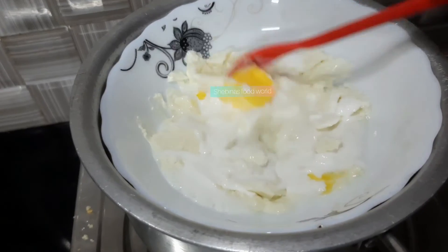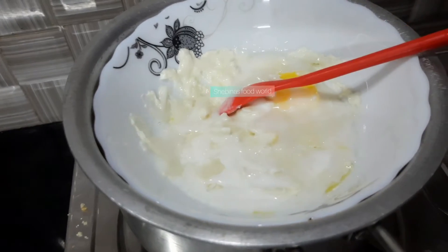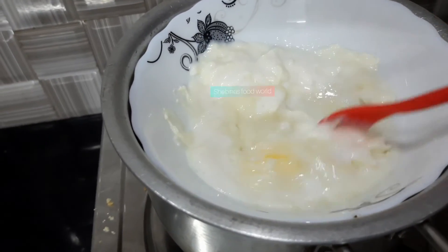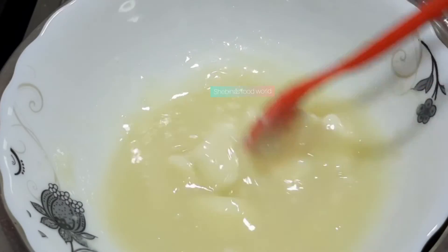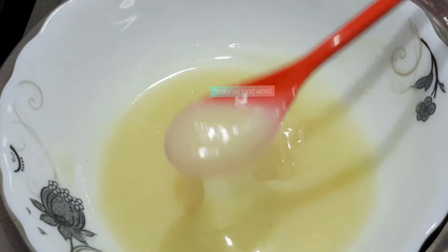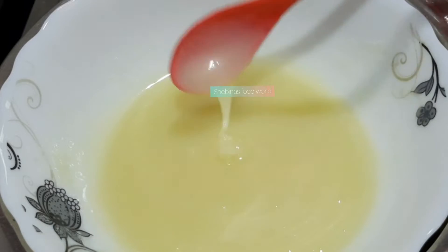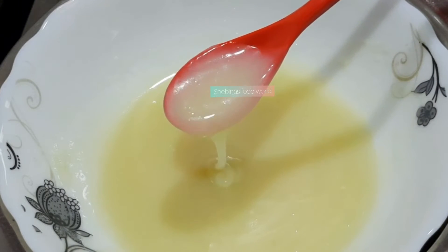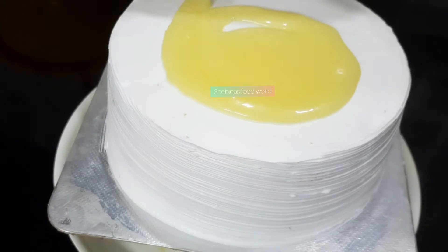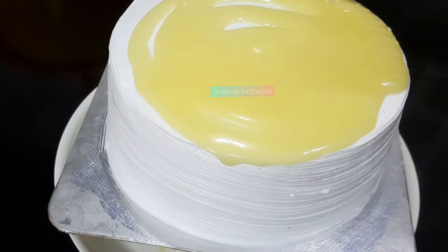I am going to use a piece of butter and put it on. I will use some of the whipping cream to make a plate. Once we get the drizzle of the cake, we are going to clean the cake. Please like and comment on our channel.